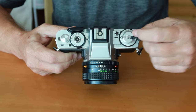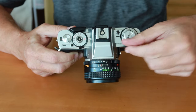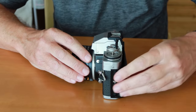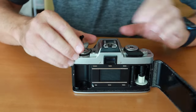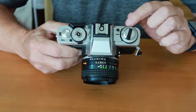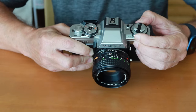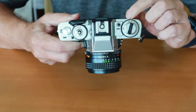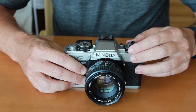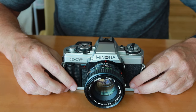Starting from the top, the first thing we have here is the film rewind knob, very similar to the other Minoltas, with a convenient arrow to tell you which way to turn it. This also doubles as the catch for opening the rear film door — simply pull it upward and the door opens, then push it back downward to close. Below that, we have the dial where you set your film speed. You lift up on the black ring and turn it until the number matches the speed of the film you have loaded.